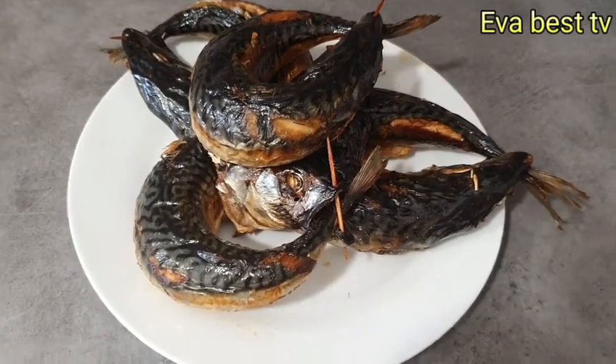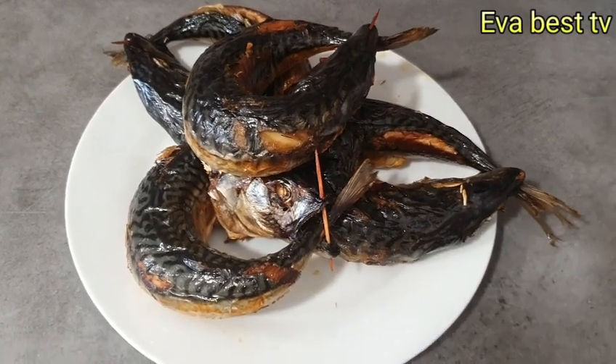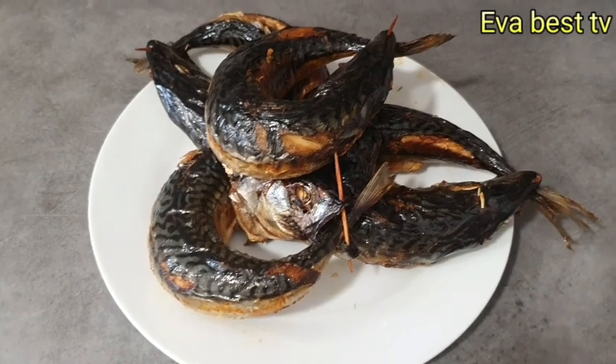Hello everyone, welcome to my channel. Today's video I'm going to be showing you how I smoke this micro fish. If you want to know how I smoke this fish, definitely keep watching.